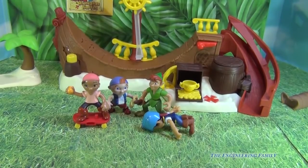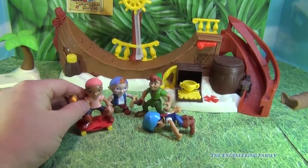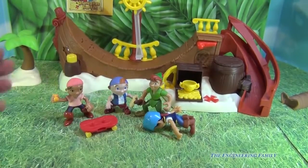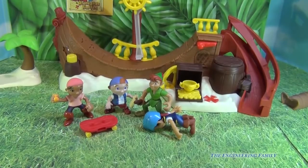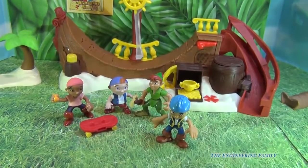We're going to give it four and a half stars. The only thing I'd say is it's kind of hard to get the characters on and off the skateboard, and you can see that Izzy can't even really ride it — so keep that in mind. But for the most part it's a fun playset. And remember, on your real skateboard, wear your helmet, just like Jake. Take care and have a great day.